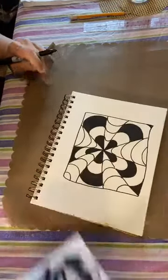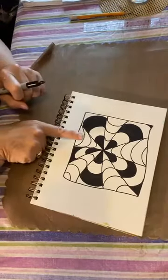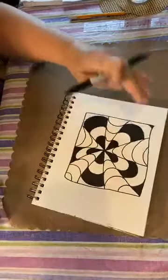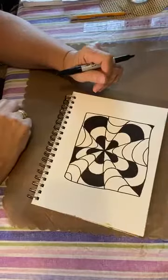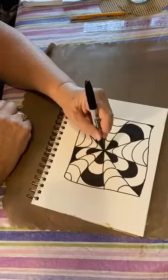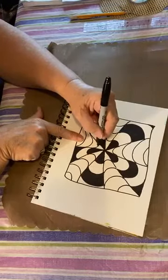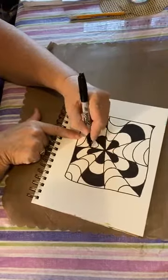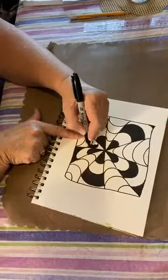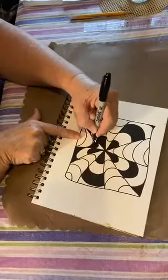If you are following along and doing this while watching, when you get to this point you are halfway there. Does it look like the finished design yet? Not yet — the magical part happens in a little while. Next we need to do the sections in between where we have not colored anything, and this is where it gets a little bit tricky — we're going to start not with the one closest to the middle but the next one.